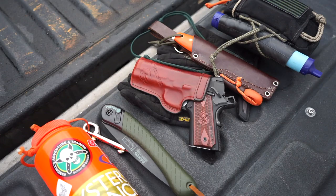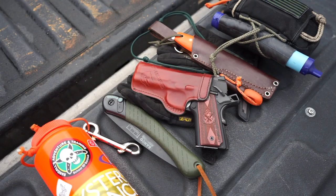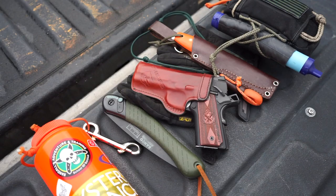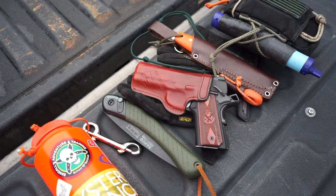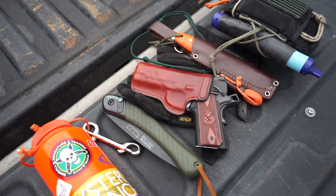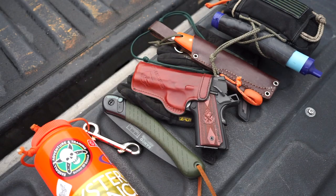You can see that you can condense a bushcrafting kit down pretty small. If you spend time practicing with smaller pieces of kit like the Bahco Laplander or the Laguiole Bush Tool, you can put together a kit that is very concealable and very usable. Anyways, as always, God bless and I'm out.